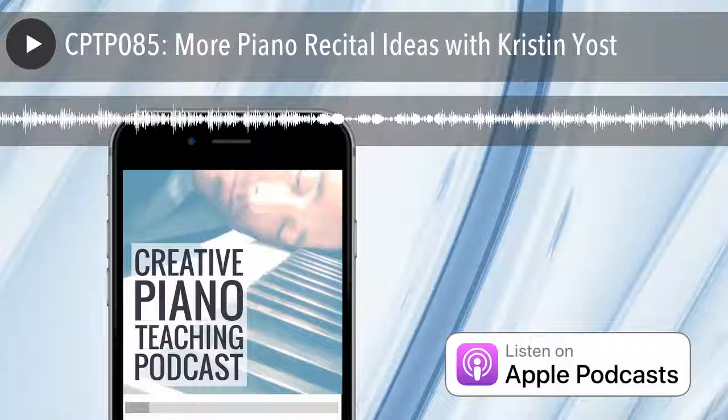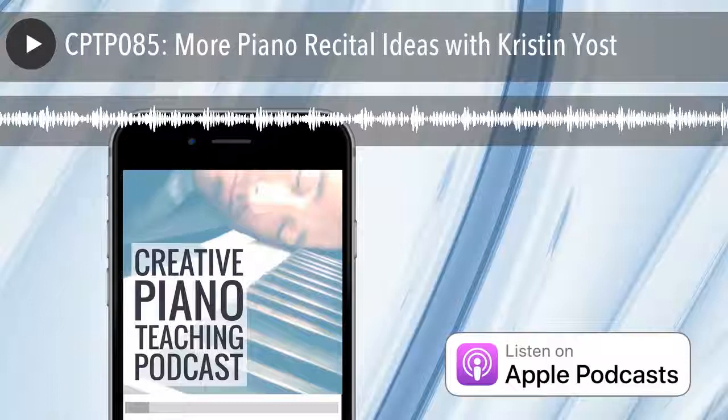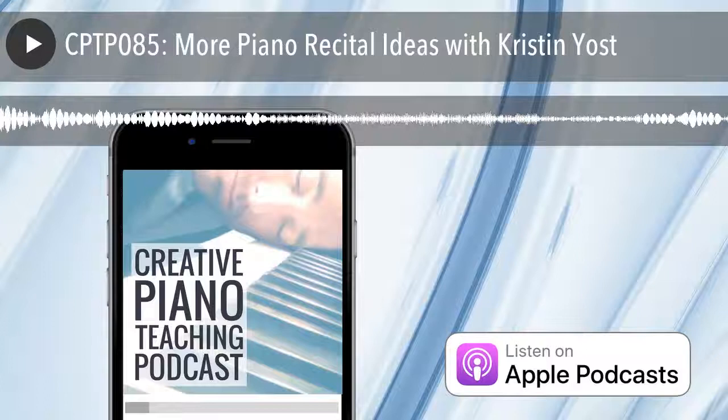Many of you will know Kristen already. She's a prolific blogger, a sought after presenter, and a book author. In her spare time she's executive director and a piano teacher at the Center for Musical Minds, which is a music school she founded with Dr. Sam Holland in 2008 in Frisco, Texas. She holds a BA and an MM in piano performance and pedagogy, and she's an active presenter and mentor in areas of music business.